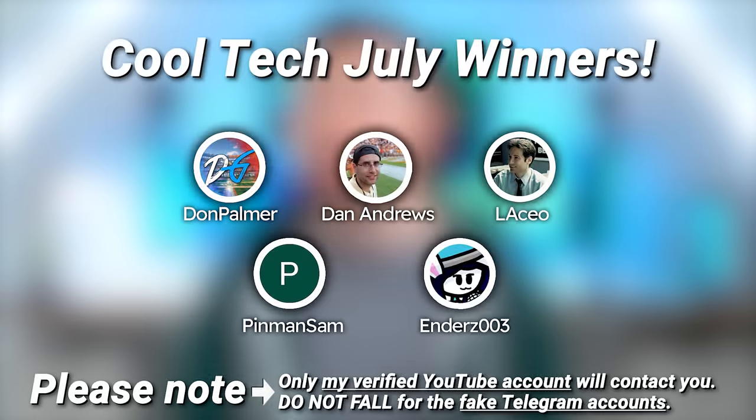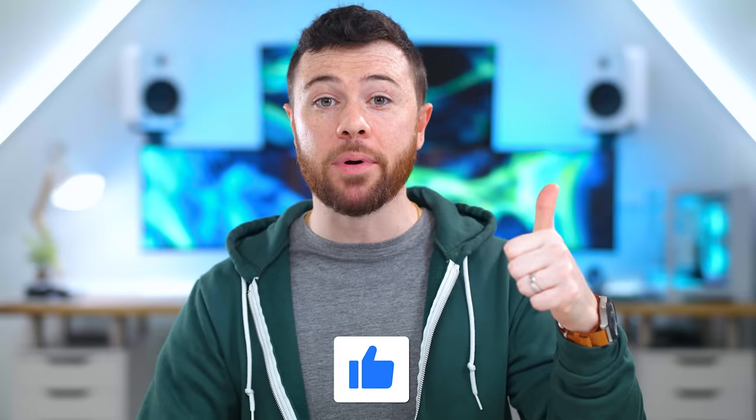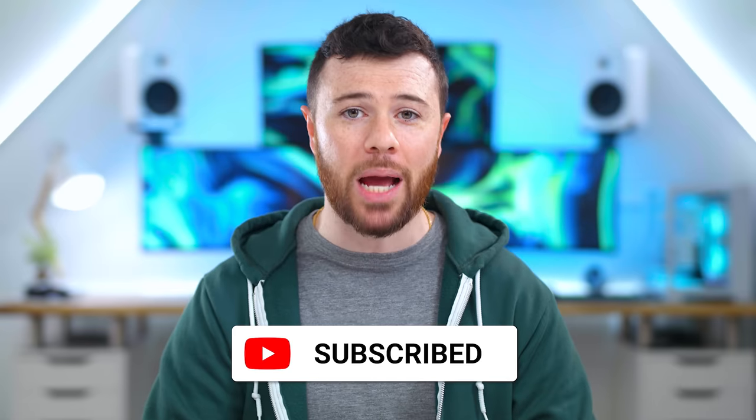What's up guys, I'm Random Frank P back with another episode of Cool Tech Under 50 for August — the series where we show off some of the best tech you can find under that price point. Everything will be listed in the description below. Shout out to last month's winners — you've already received your tech. To win today, drop a thumbs up, leave a comment on your favorite item and why, and make sure you're subscribed.